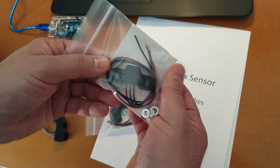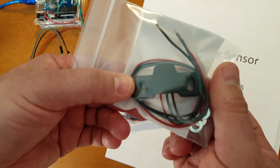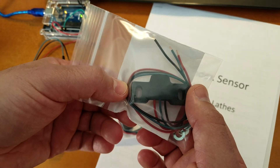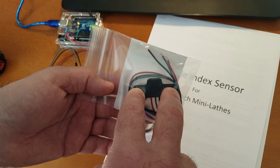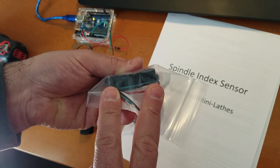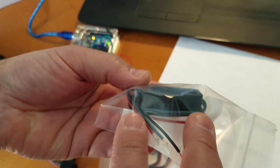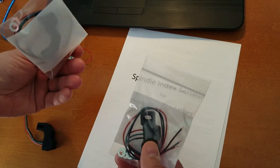I also have this other type, which I'll call more of your universal type. If you want to install this on some other type of machine — a different type of lathe or a milling machine — you can use this. You can either put the fasteners through the top, or you can put the fasteners through the front. It has holes in both orientations, so you can mount it either way.